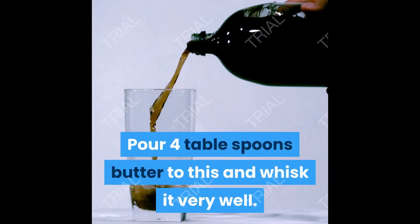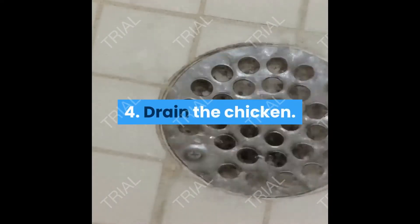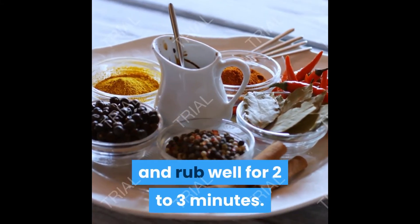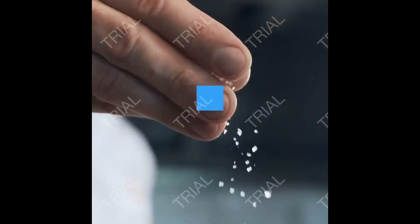Add four tablespoons of butter to the egg white and whisk it very well. Step 4: drain the chicken. Step 5: add all the seasonings to the chicken and rub well for two to three minutes, then add the cornstarch and mix everything well.